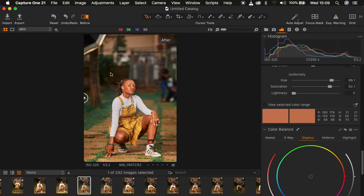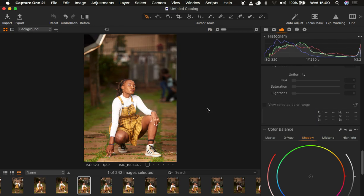I want to show you how I achieved these nice and beautiful colors for this image in Capture One. Capture One is a raw processing software that is going to enable us to color grade this image. It works like Lightroom but has more effective and better features than Lightroom, as you're going to see in this tutorial.